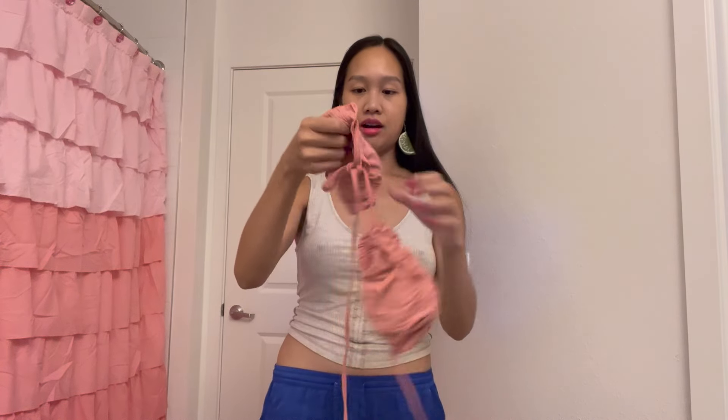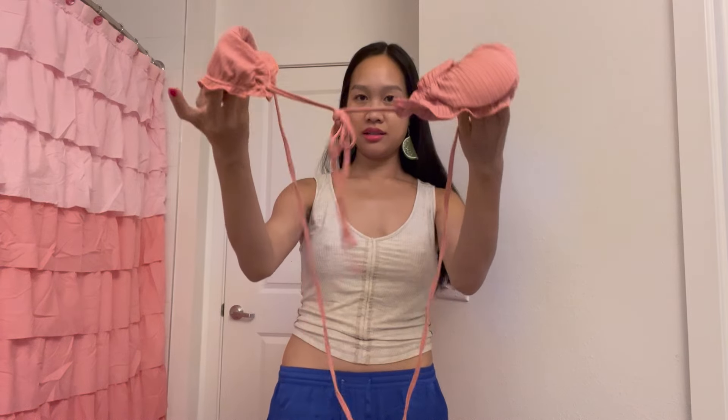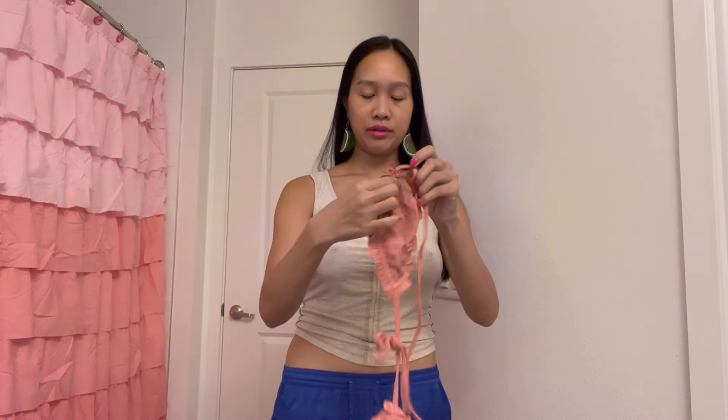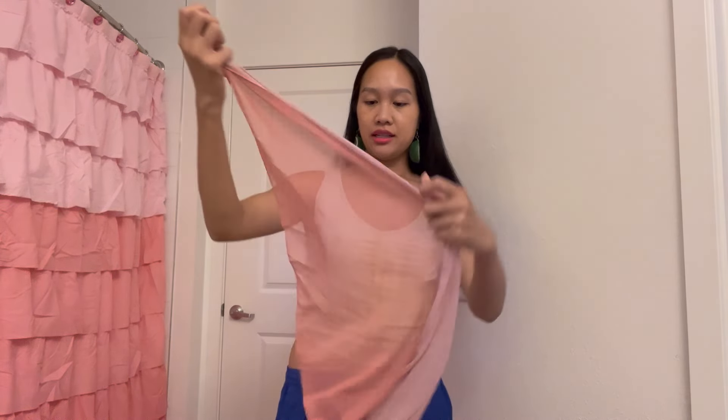This is the top. It looks pretty padded. Looks a little complicated, so I guess I'll try and figure that out. It also comes with this really adorable matching wrap skirt.